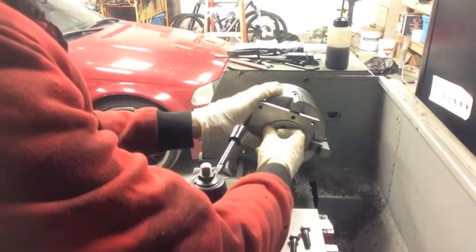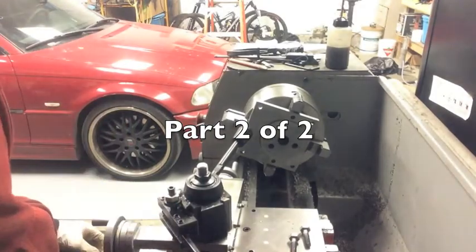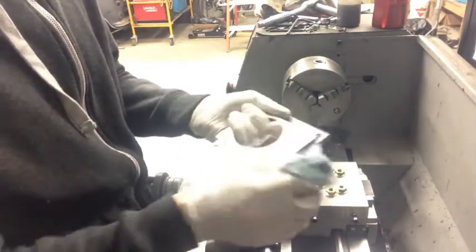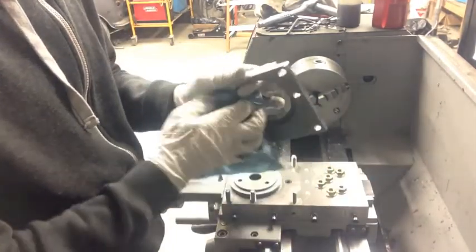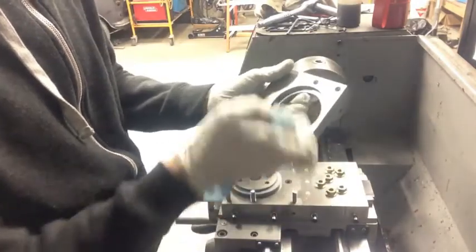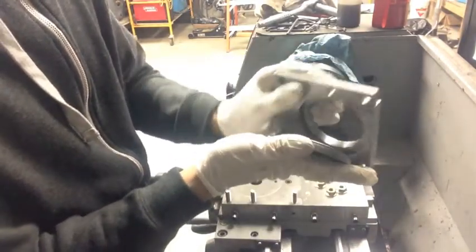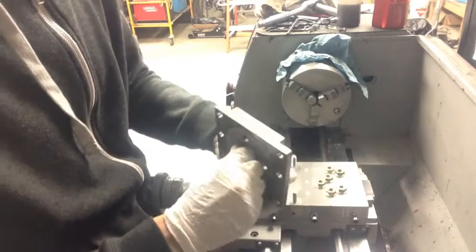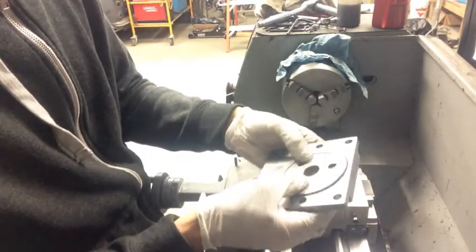I'll probably leave this still tomorrow and get back to you guys. Off camera, I took some sandpaper and a file and cleaned out the inside of this race. Now this fits quite snug but moves freely.